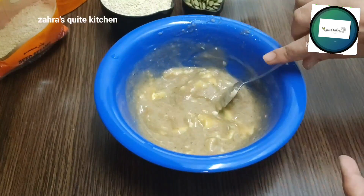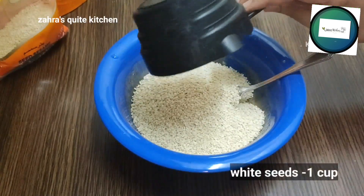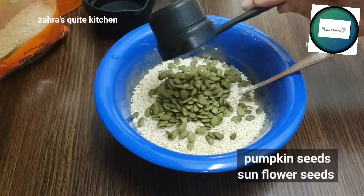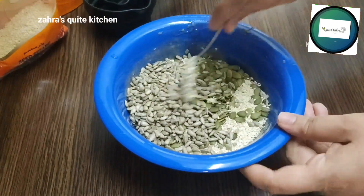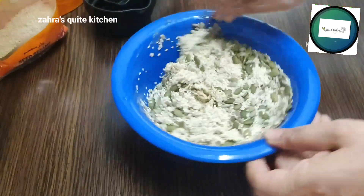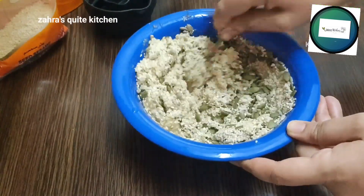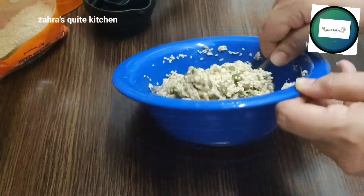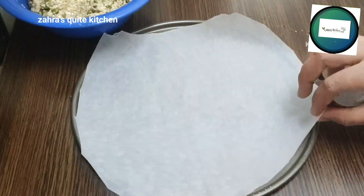I am going to mix in a cup of white sesame seeds — not roasted. I am going to mix in pumpkin seeds and sunflower seeds. I am going to mix it in a healthy way with a lot of different seeds.